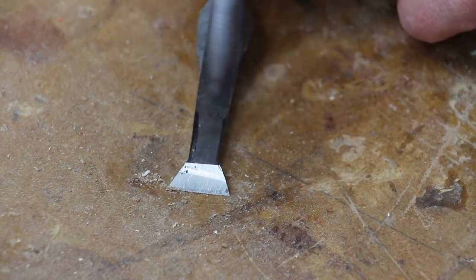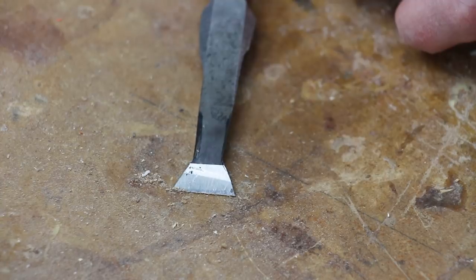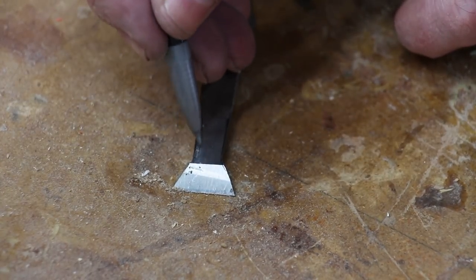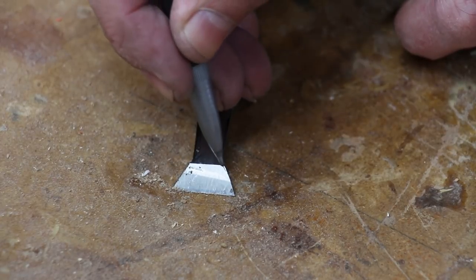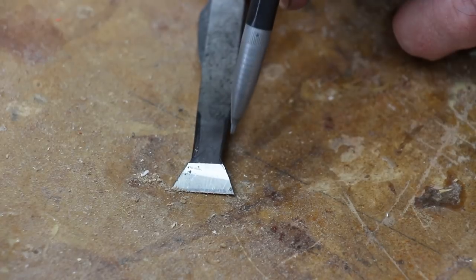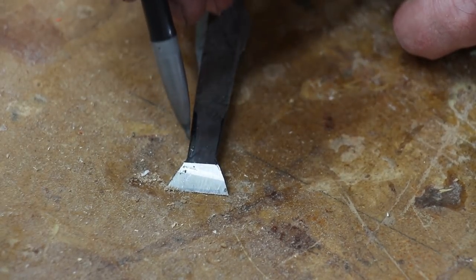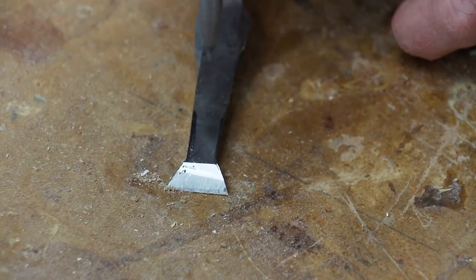Now that I've ground away the material on both sides of the chisel, you can see that I formed a nice fishtail at the tip of the chisel. If you wanted to, you could make this part of the chisel even thinner by grinding away more of this metal and bringing the fishtail further in. But I think for me this is going to be adequate. One thing I do want to point out is that you don't need to grind away the metal all the way up the length of the chisel — it's just not necessary.